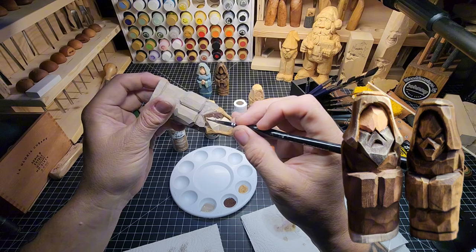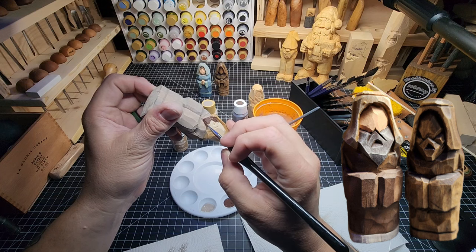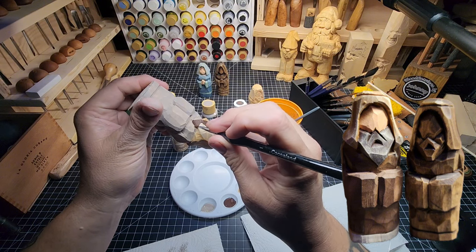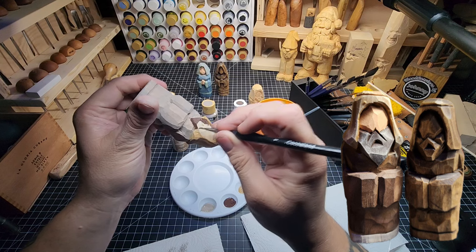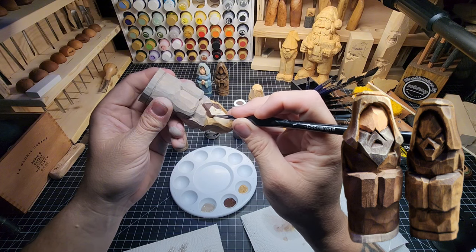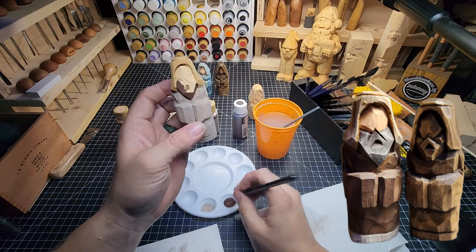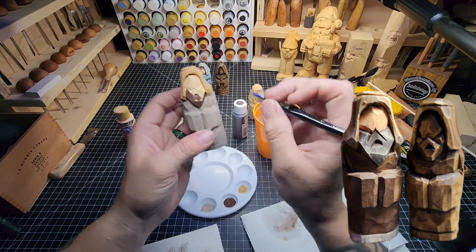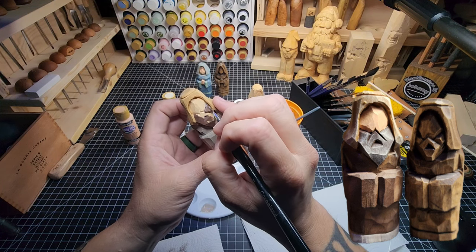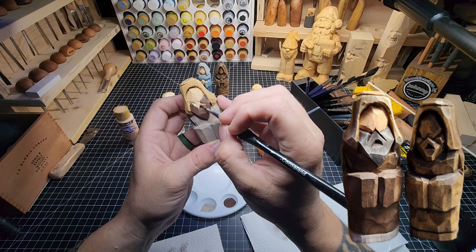I probably should have curved that beard a bit more before I finished - rounded that bottom edge. Remember, we shouldn't leave hard edges. A good carver rounds all their edges; a terrible carver will leave those hard edges where they shouldn't be. So don't be like me - go ahead and fix it on yours, make yours look better than mine and learn from my inexperience. This is only my second time carving Joseph, but by virtue of how this works, you could have carved him many more times than I have.